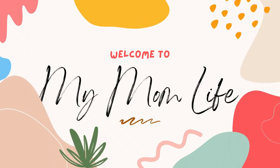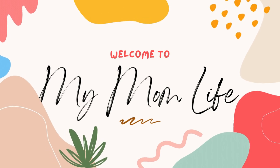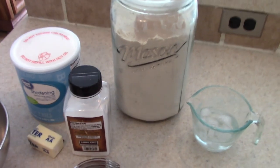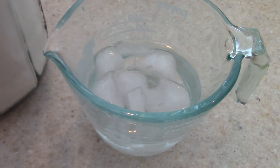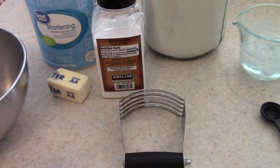Hi, welcome back to my mom life. If you're new here, welcome — I'm Jordan, and today we're making apple fried pies. To get started I'm going to make the homemade pie crust. I have some flour, ice cold water — you're not going to use the ice, just the water, but you want it super cold — salt, butter, and shortening. I'm also going to be using a pastry blender.